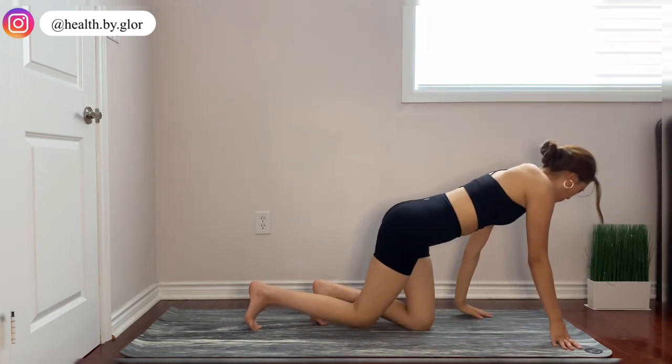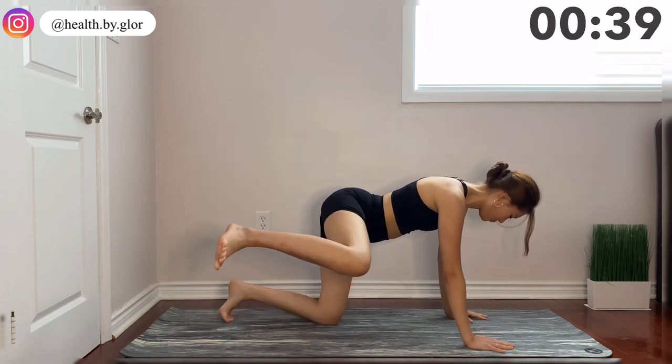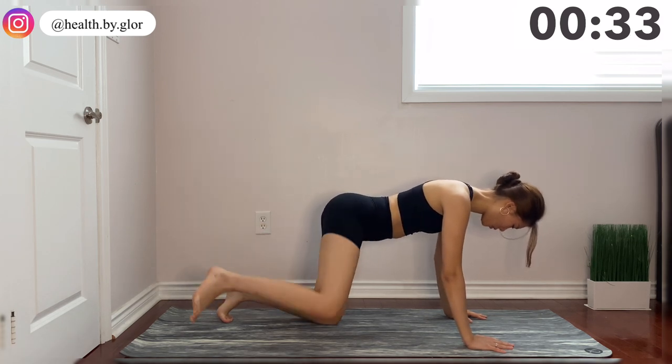Now for our next movement, we're going to flip and we're doing fire hydrants. For this movement, when you're going up, go quickly, and when you're coming back down, make sure to come slowly so you're really maximizing the engagement.